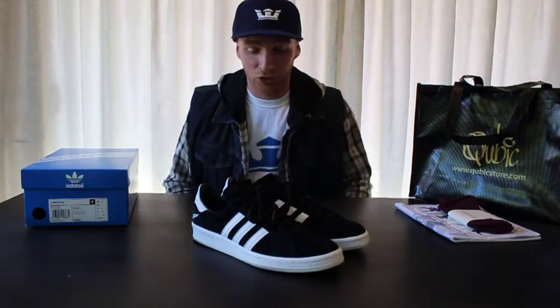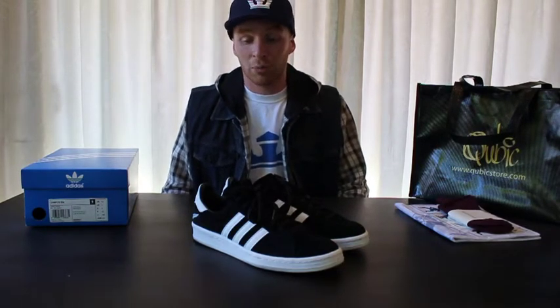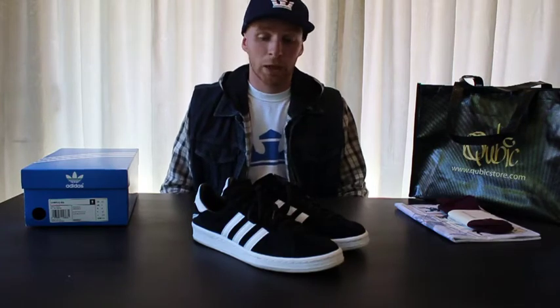These shoes were only released in limited quantities — a hundred pairs in total, with the first 15 being in a limited edition metal box numbered 1 to 15, representing the 15 players in a rugby team. This shoe was also the first collaboration that the All Blacks have done with a shoe, and as far as I know it's also the first collaboration that Adidas Originals have done with a sports team, which is really exciting.